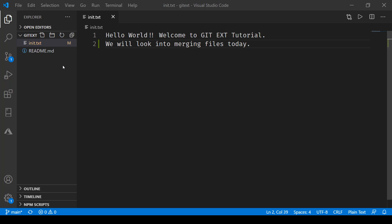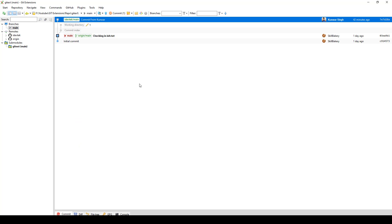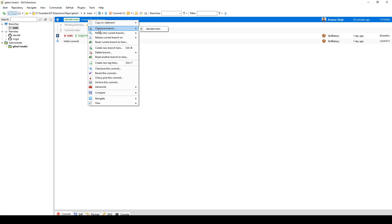Here you can see that I have a file, edit.txt, and I've added one more line in this file. Now I'll be going to git extensions, and here you can see that I have taken another branch. The first thing that we need to do is check out the branch.